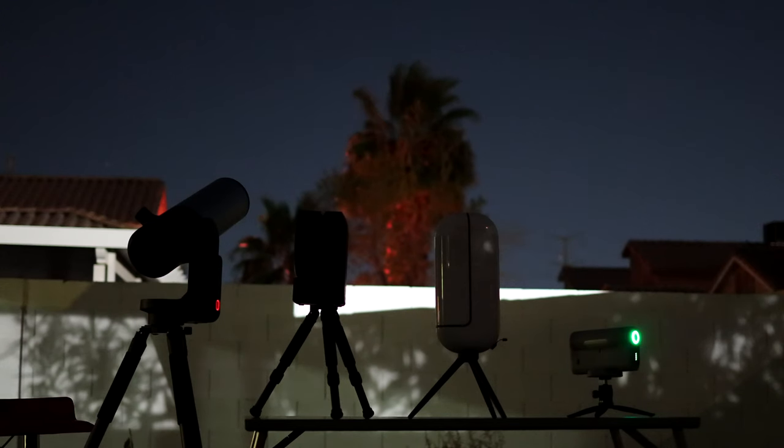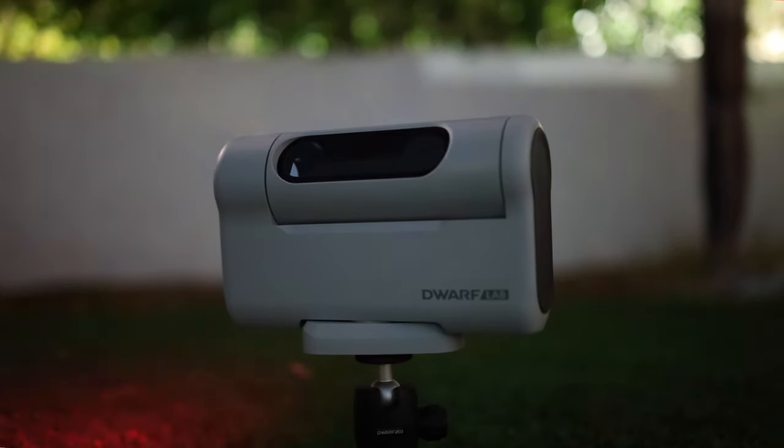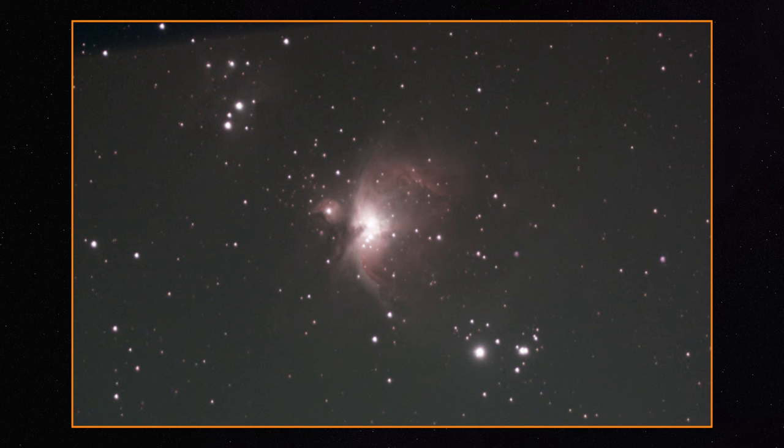For our first image attempt, we told the Dwarf 2 to aim at the easiest nebula for beginner astrophotographers: the Orion Nebula. We shot this object for about one hour, with the main goal of comparing the result with other popular smart telescopes. With just one hour of integration time from a Bortle 9 backyard, this result is not bad at all — with no processing and just a quick crop.